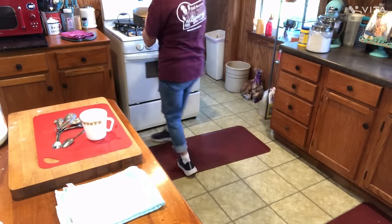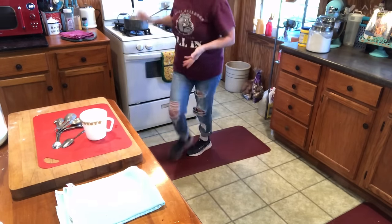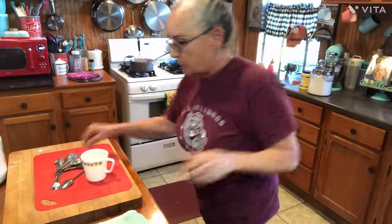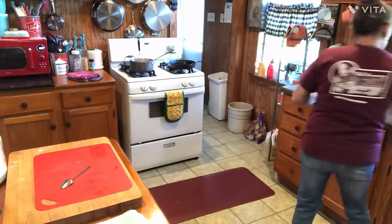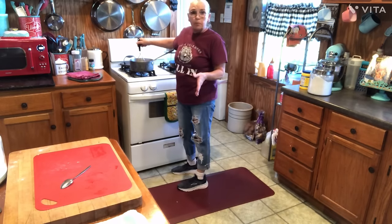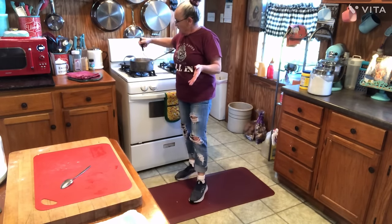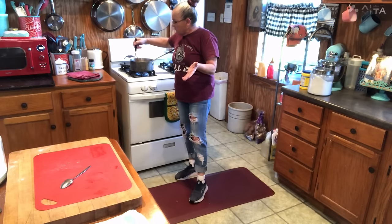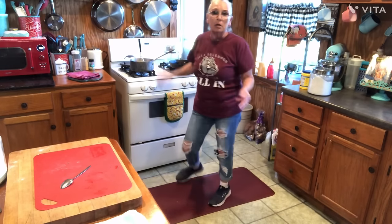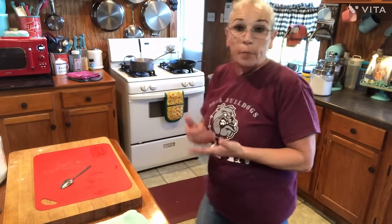I'm gonna take it back over here and set it on the fire and let it start bubbling again, stirring it now. I'm gonna stand here and stir this until it starts bubbling. When it starts bubbling, just stir it for a minute to give that cornstarch time to do its thing. Then you're gonna turn the fire off. I want it to hurry up and cool off — you don't want to put it in your dough piping hot because it'll melt your dough trying to work with it.